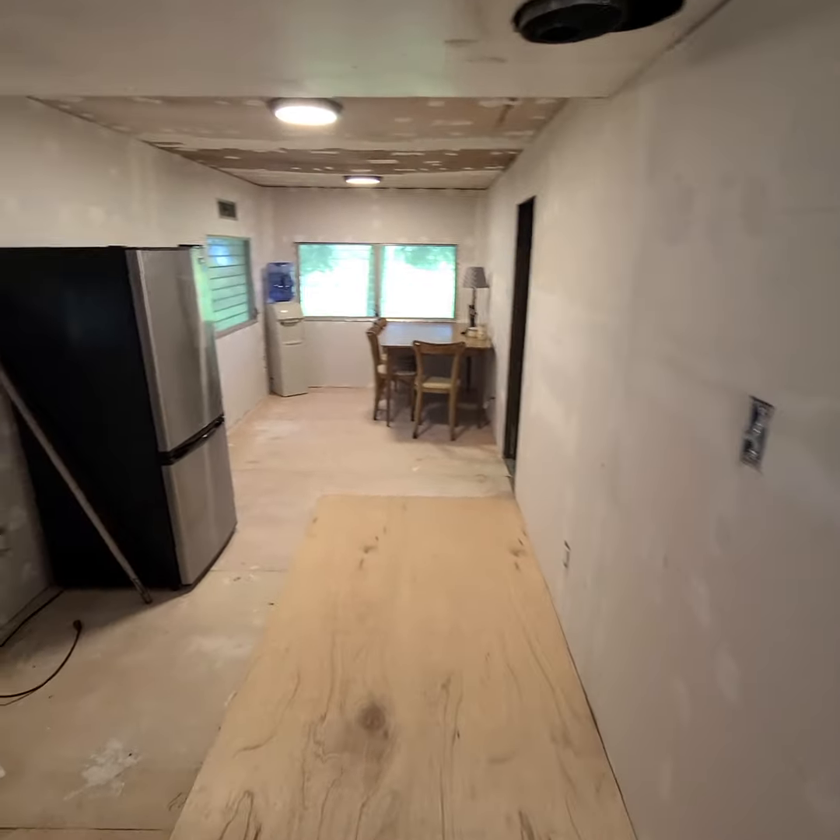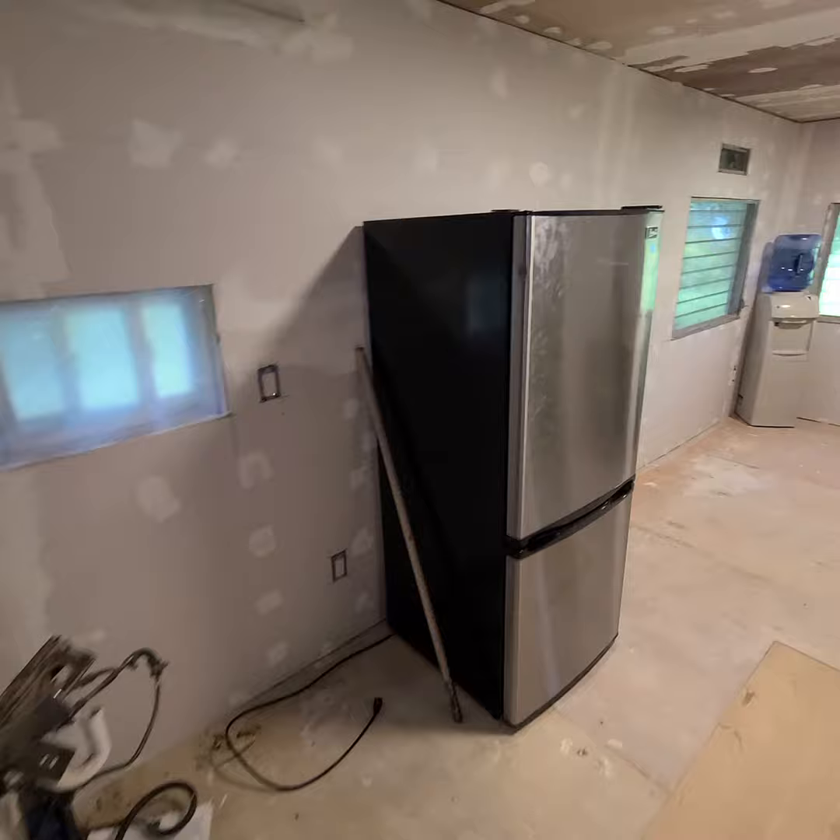Check it out guys, work in progress. It's getting ready — waiting for this to dry. My dad's gonna sand it, or I'll sand it. We're gonna paint it.